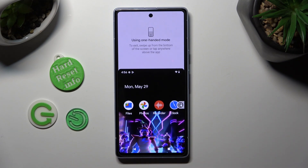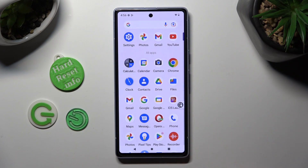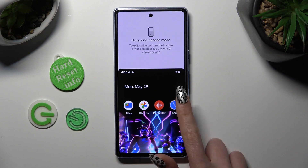As you can see, now it's on. If you want to go back, you can tap over here, swipe up, or click on the same shortcut again.